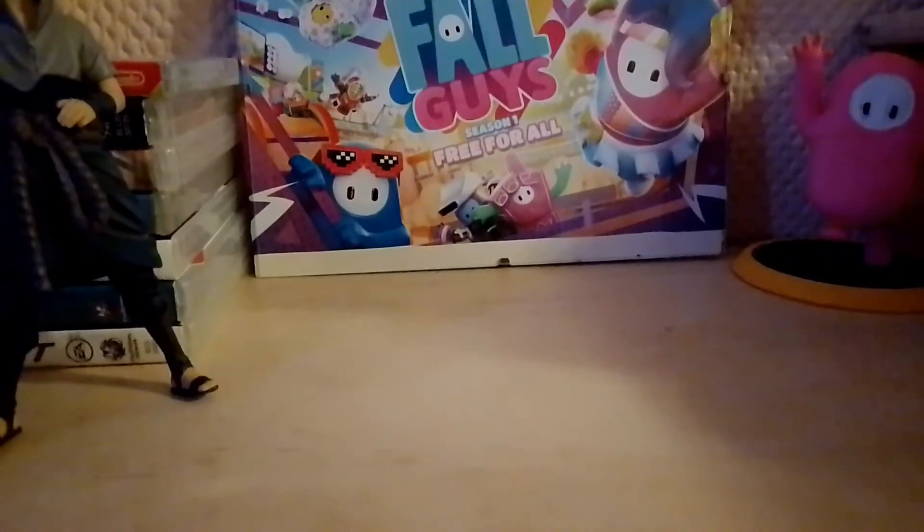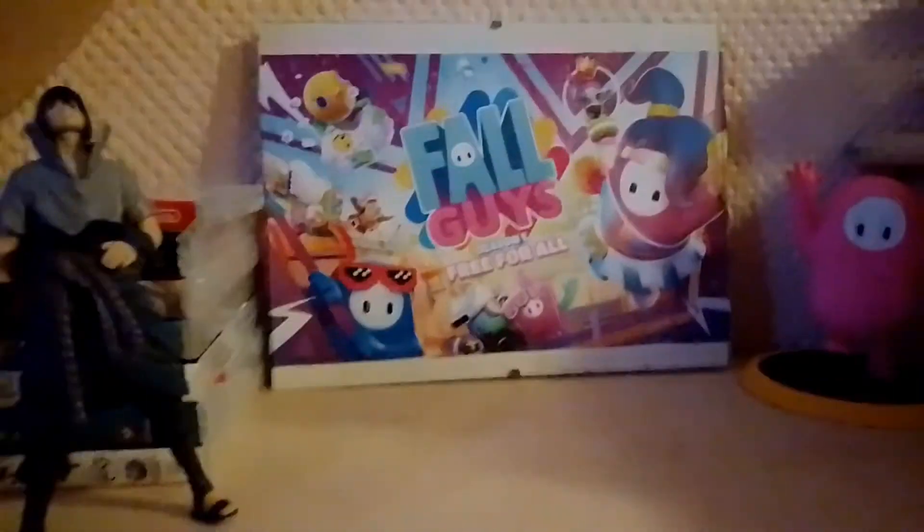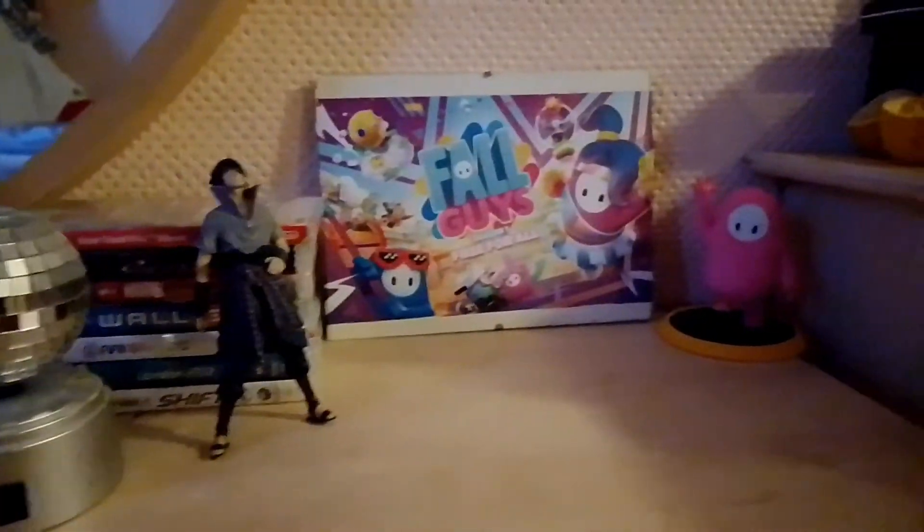This is the full setup. Kind of cool, huh? Yeah.